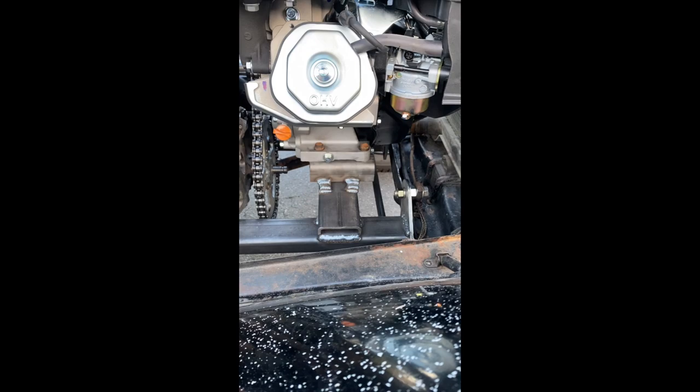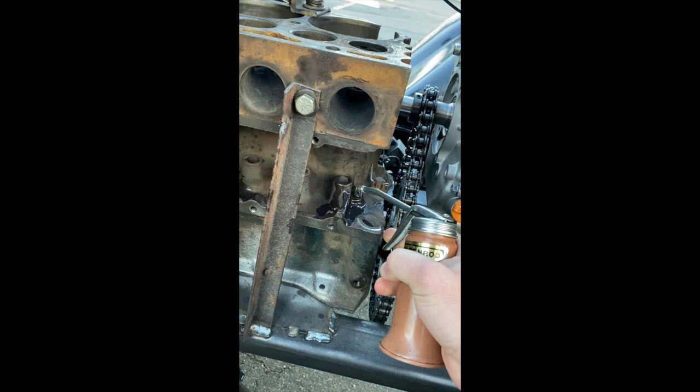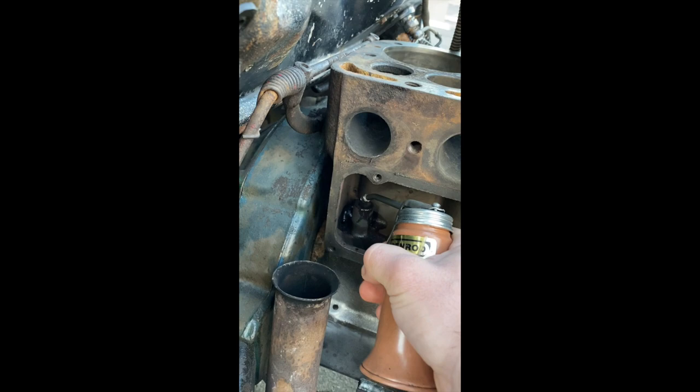You can see I welded up this rectangle tubing to mount the motor onto. You need to use some oil to lubricate the main bearings on the engine right in there. There's one there and there's one right back here.